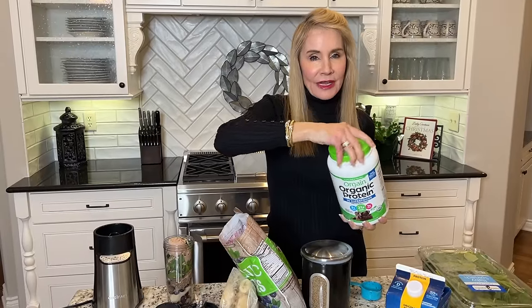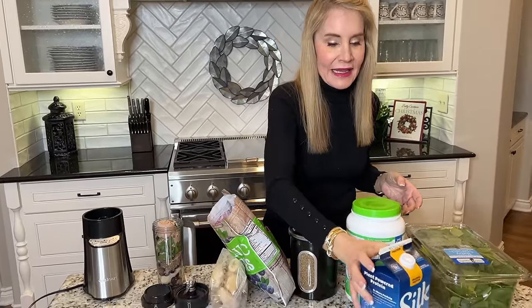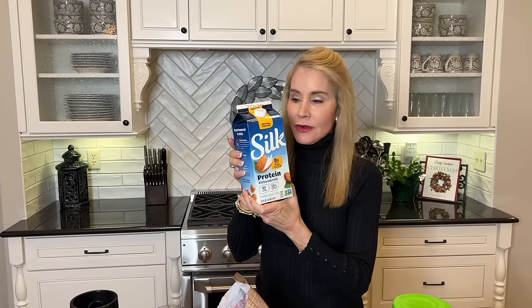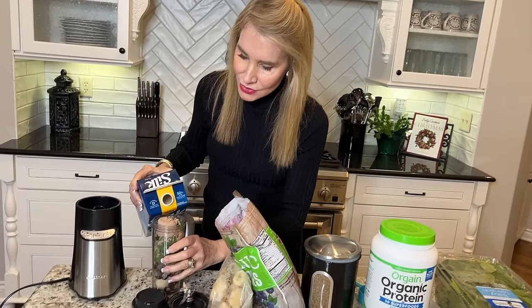Another important thing in terms of protein is to use the right plant milk. Soy — you don't need to be afraid of it. Ask me in the comments section if you'd like a video about this, but soy is absolutely great for us, no matter what you hear. I use the Silk soy protein milk because it has seven grams of protein naturally, since it's a bean milk. I was using almond milk, but it only had one gram of protein. So I add soy milk.